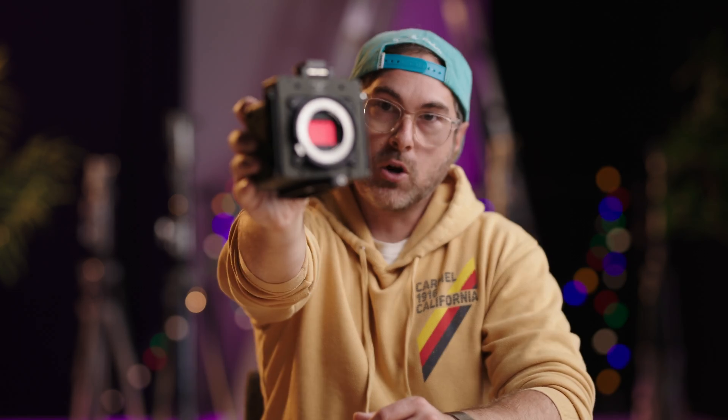Hey everybody, welcome back to another video. Today we're doing our second hot take and that is going to be on the new FreeFly Ember slo-mo camera.